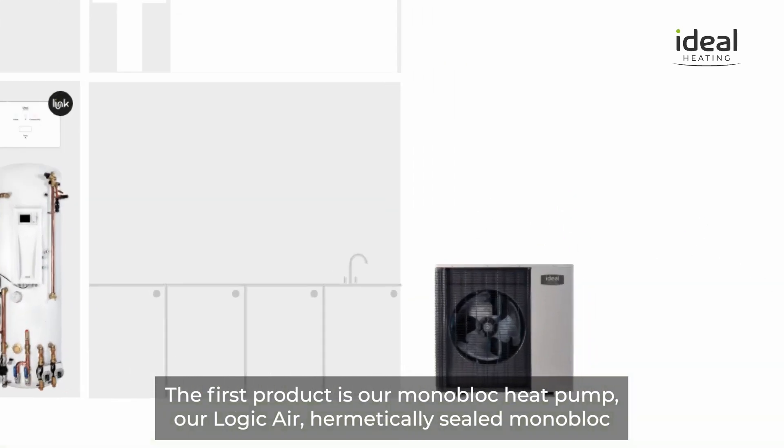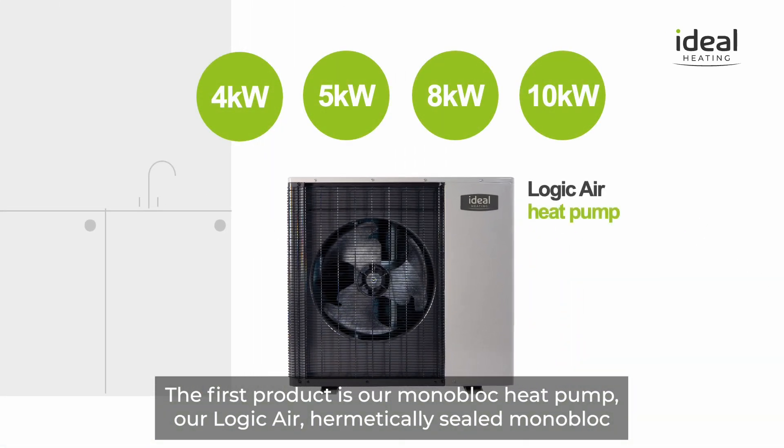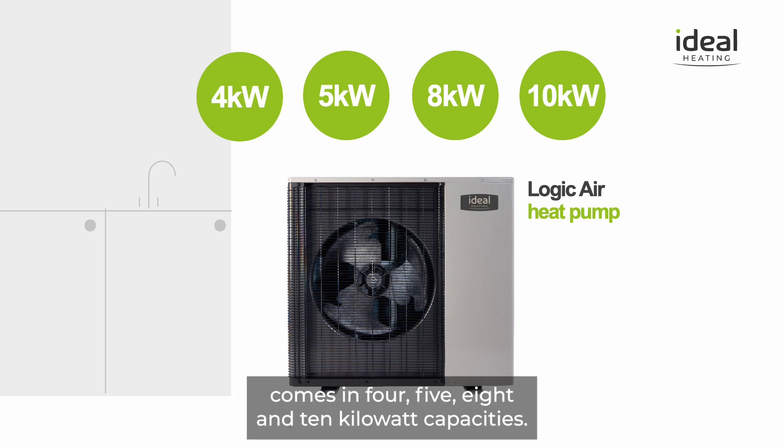The first product is a monoblock heat pump. Our Logic Air hermetically sealed monoblock comes in 4, 5, 8, and 10 kilowatt capacities.